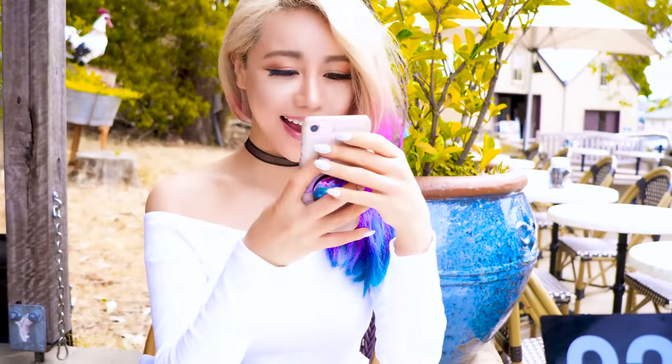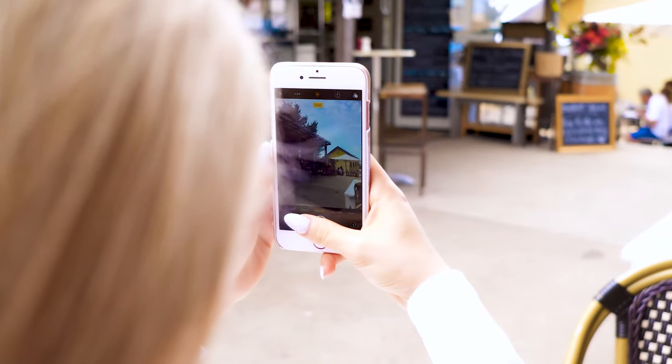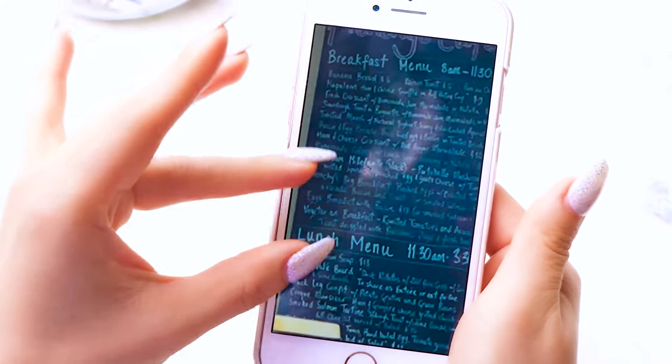Instead of getting your eyes checked like a normal person, you can just take out your phone, take a picture of the menu, and then zoom in on your phone screen to read what it says.